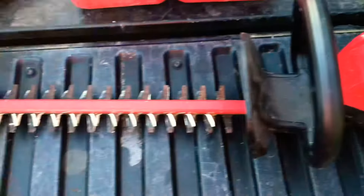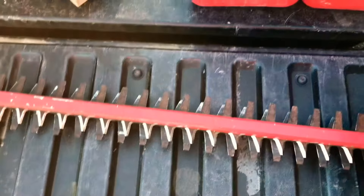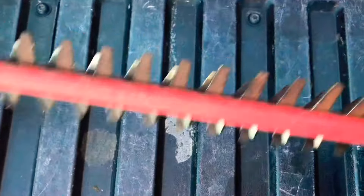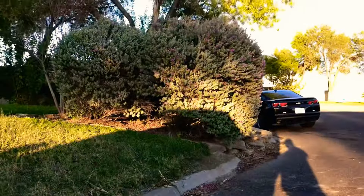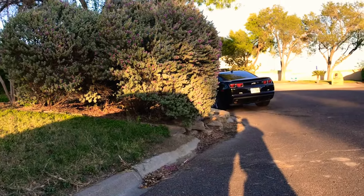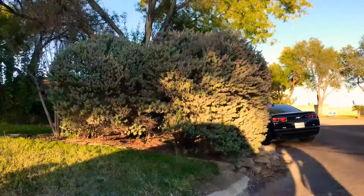Here we have our electric Snapper 60 Bolt Edge Trimmer that we just sharpened. I still needed to sharpen a little bit more here, but that's okay. We're mainly going to be using this side because we'll be cutting this way. Let me show you with this bush right here — we're going to be cleaning that one up real quick, just touching it up a little bit so you can see how the hedge trimmer works. Here we go.